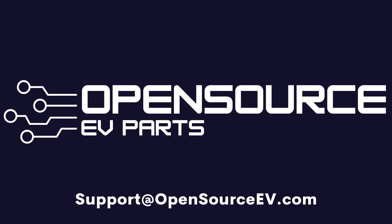And you are done. Thanks again for watching this video. This is Rob again from Open Source EV, and I can't wait to see you again in the next one.